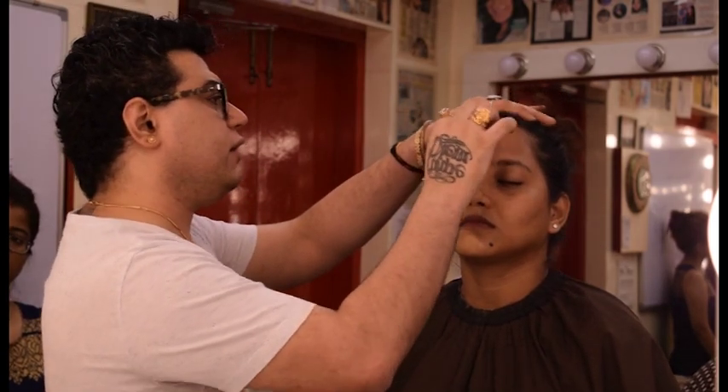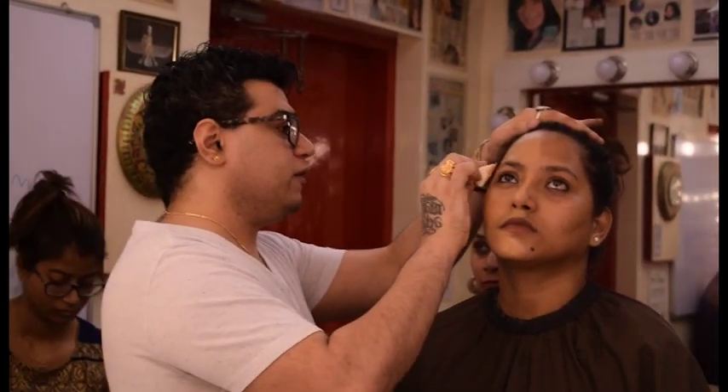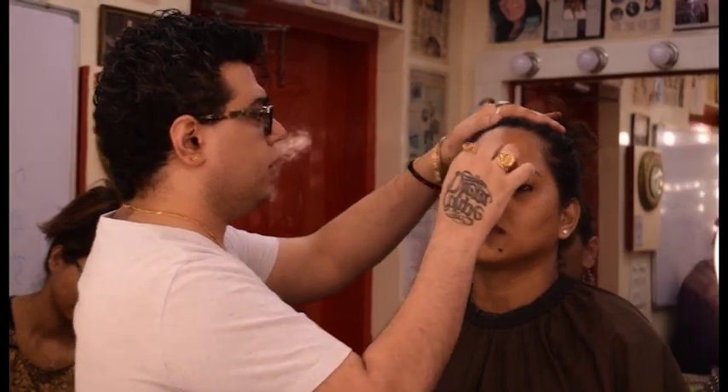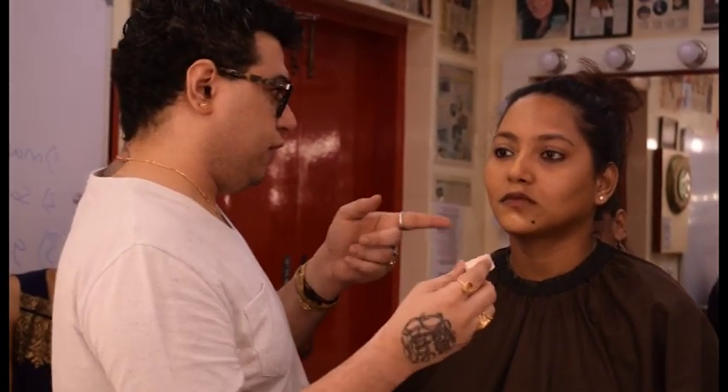Now, matte. And you think that you don't get the coverage after doing this matte — which you don't need. So you use a layer on this. That is the foundation. And you will get full coverage. So I am showing you that now.